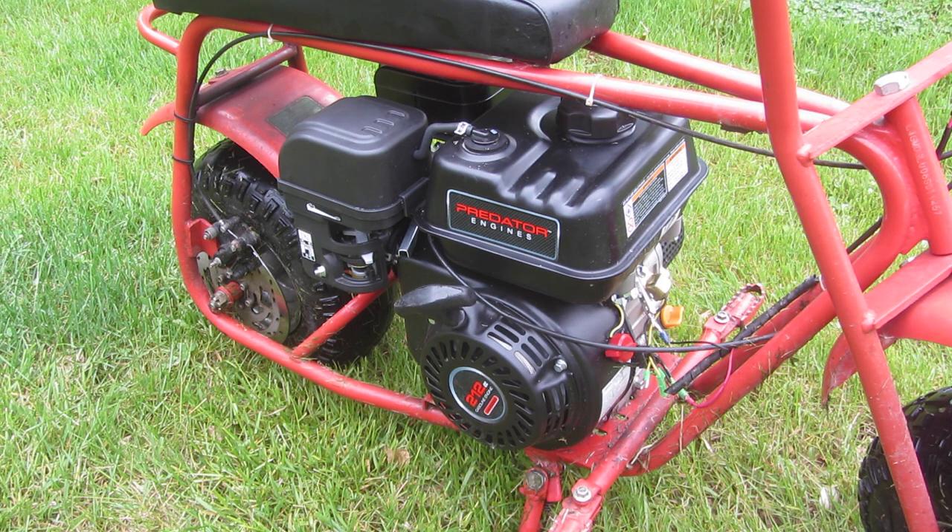So first I decided I wanted to do this, so I went to Harbor Freight and bought one of these engines. I used a 20% off coupon so it was like $120, and then I got it for like $96 plus tax.